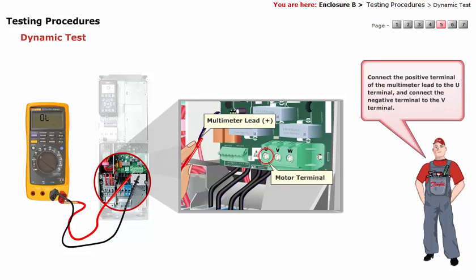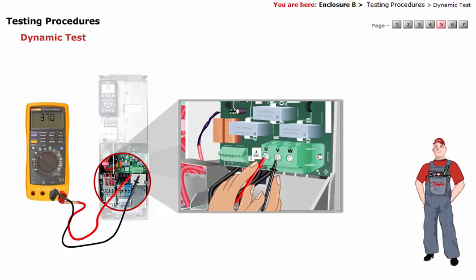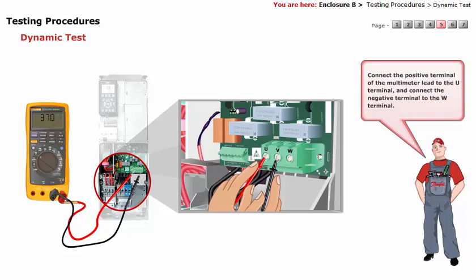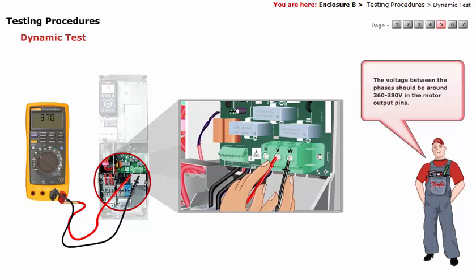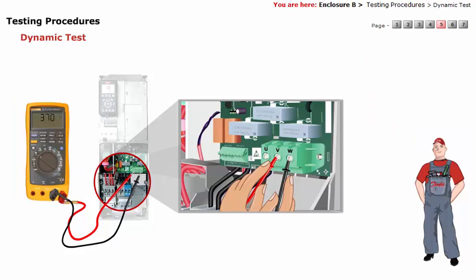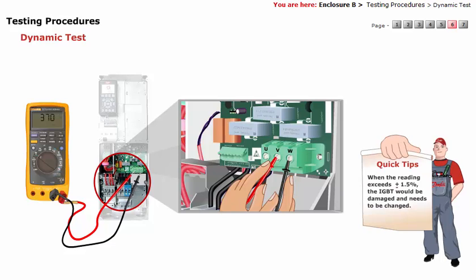Connect the positive terminal of the multimeter lead to the U terminal and connect the negative terminal to the V terminal. Connect the positive terminal of the multimeter lead to the U terminal and connect the negative terminal to the W terminal. Connect the positive terminal of the multimeter lead to the V terminal and connect the negative terminal to the W terminal. The voltage between the phases should be around 360 to 380 volts in the motor output pins. The reading should be within plus or minus 1.5 percent. When the reading exceeds plus or minus 1.5 percent, the IGBT would be damaged and needs to be changed.